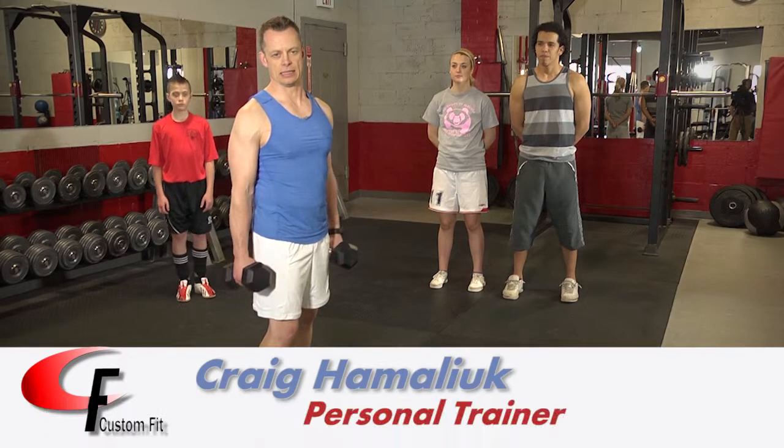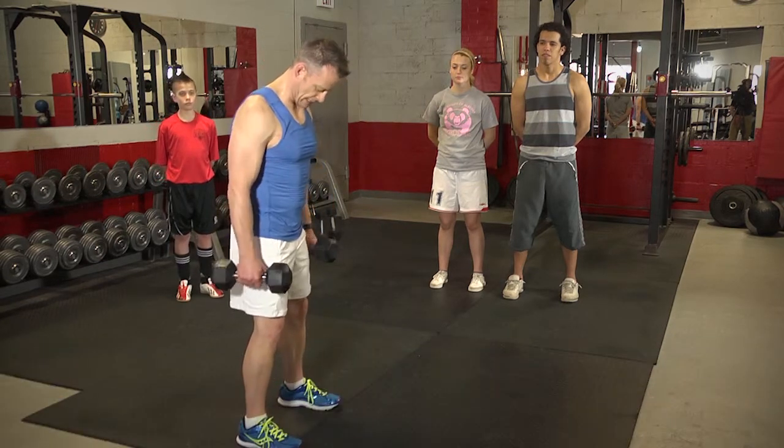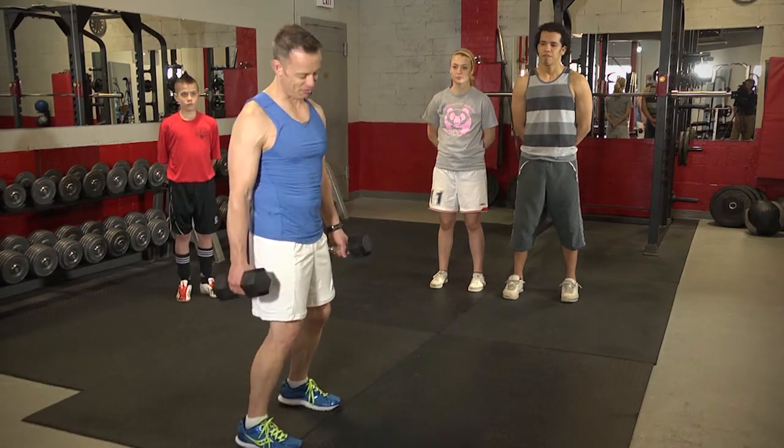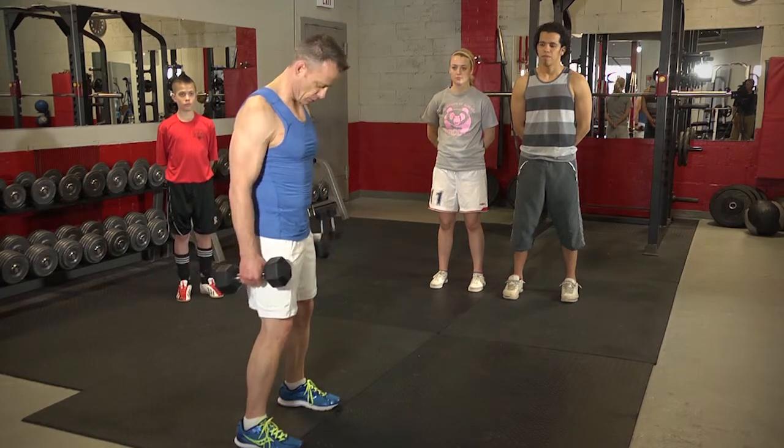Our next exercise is a dumbbell bent-over row. Stance is important every time. Your toes are going to be aligned, and your feet are going to be shoulder width apart.